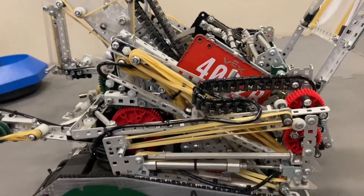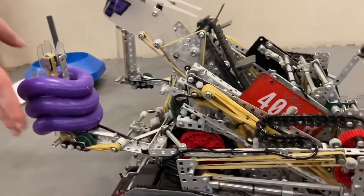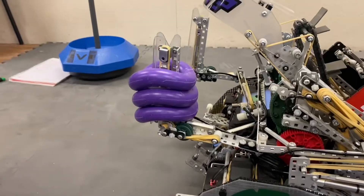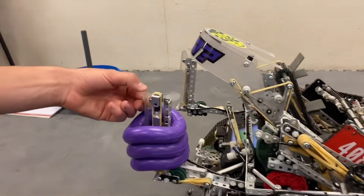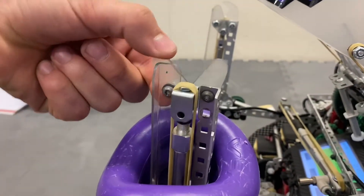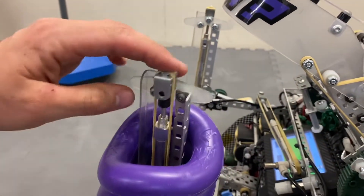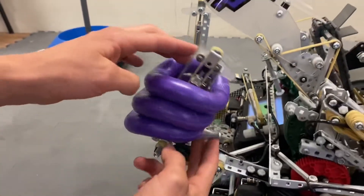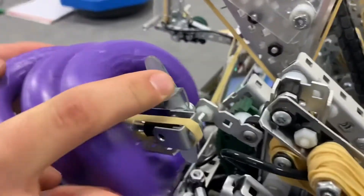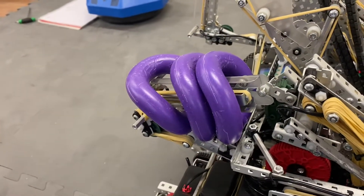We've almost never had a problem with it deploying, which worked really well. We start the match with our three match loads on one of the fingers, and we have little wedges on each side that, when the piston goes up, they spread out so we can lock those rings on and they can't come off until we release them. At the start of the match, these fingers fold inwards and hook on this bolt so we can start within the 18-inch size restriction.